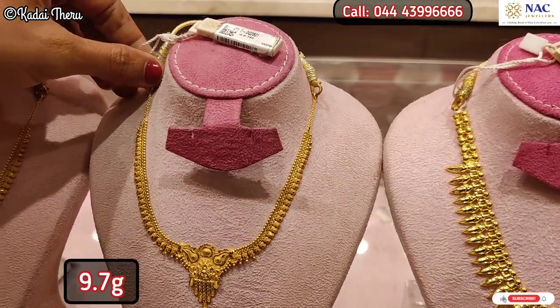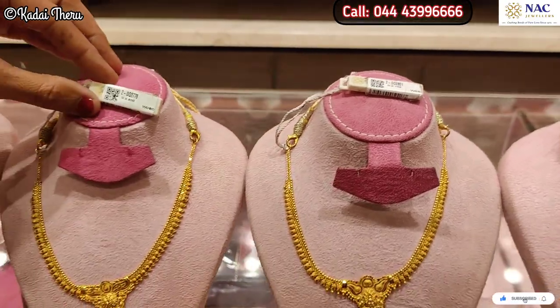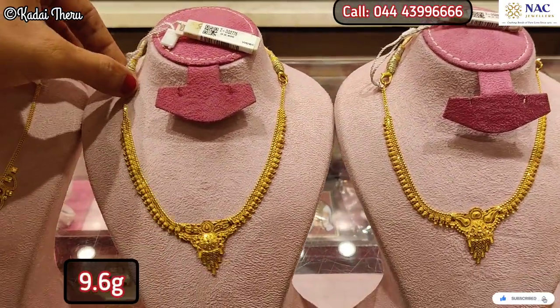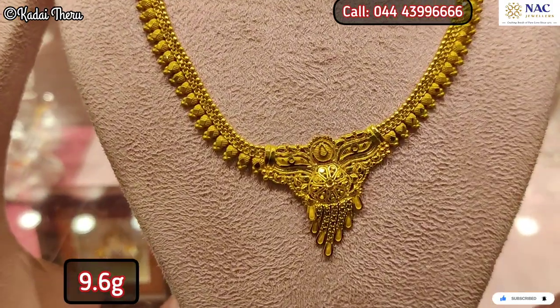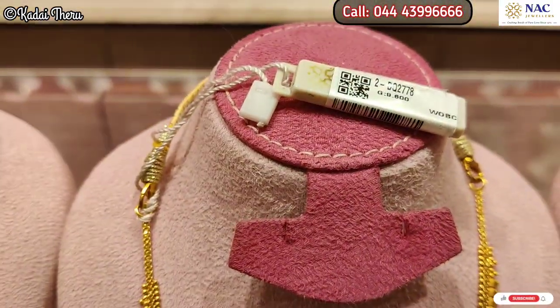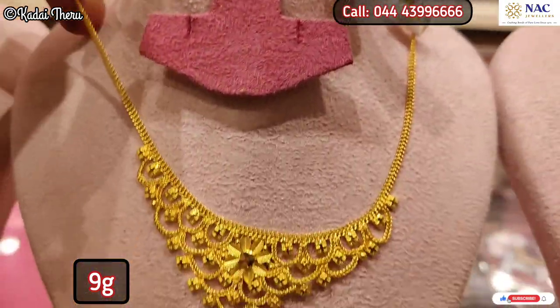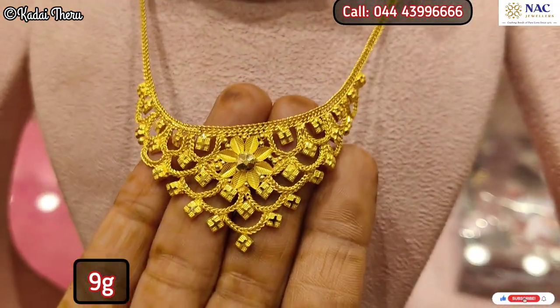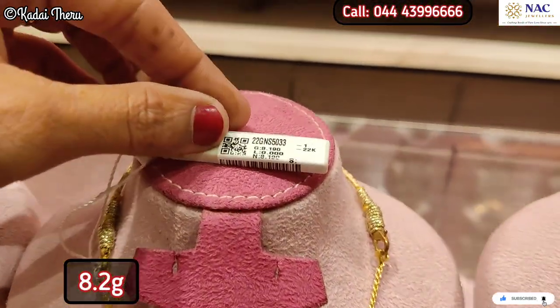We have the first design — Kerala design in different patterns. Now we have the Lapa pattern. This is 9 grams in a soft-size Lapa pattern. There is also a beautiful soft-size Colquath pattern, which is just 8 grams.